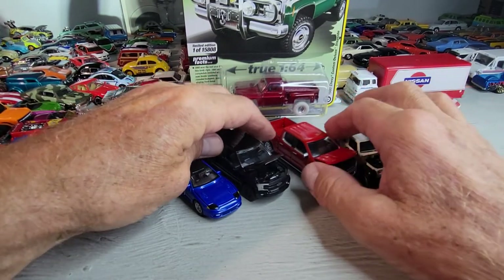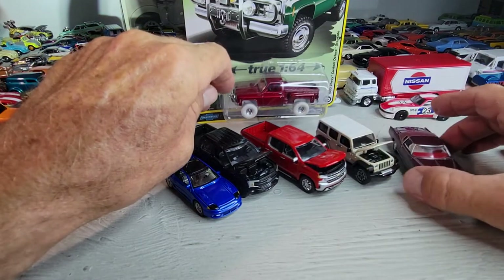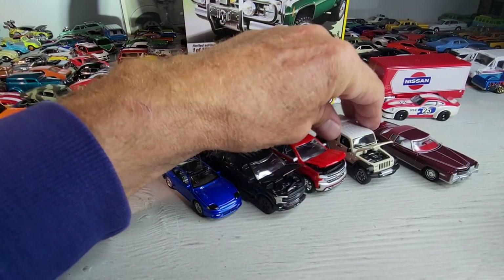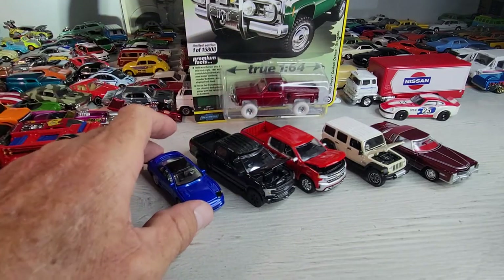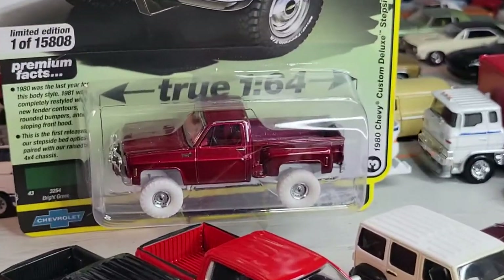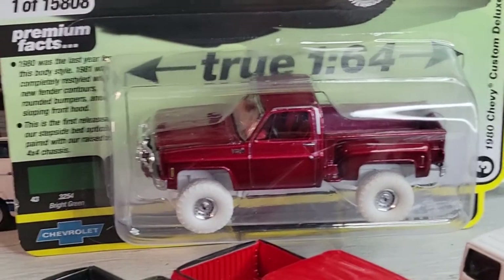These are the first big trucks I've opened too. I have a few Caddies — El Dorados and a couple of Jeeps opened also — and I'll look at those some other time. Until then, this is Dollstar DieCast with my first Ultra Red, and we're out.